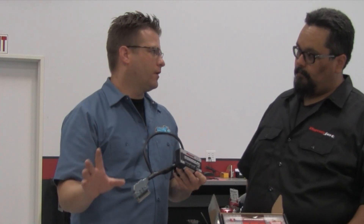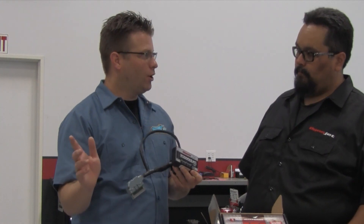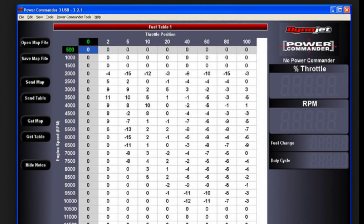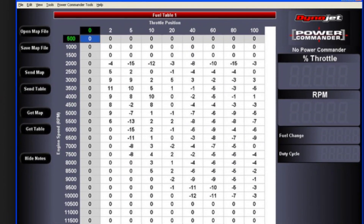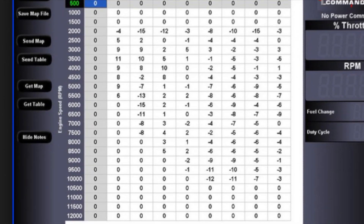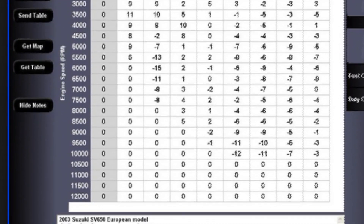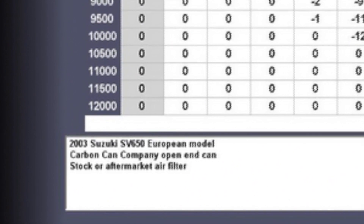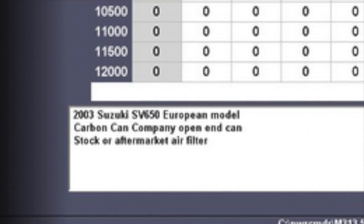When that map screen pops up, it looks like there's a lot going on. Just make sure that once you open the map, the notes specify exactly what the map is for, and that it matches your motorcycle. Also make sure that you've selected a map specifically for your year, make, and model.